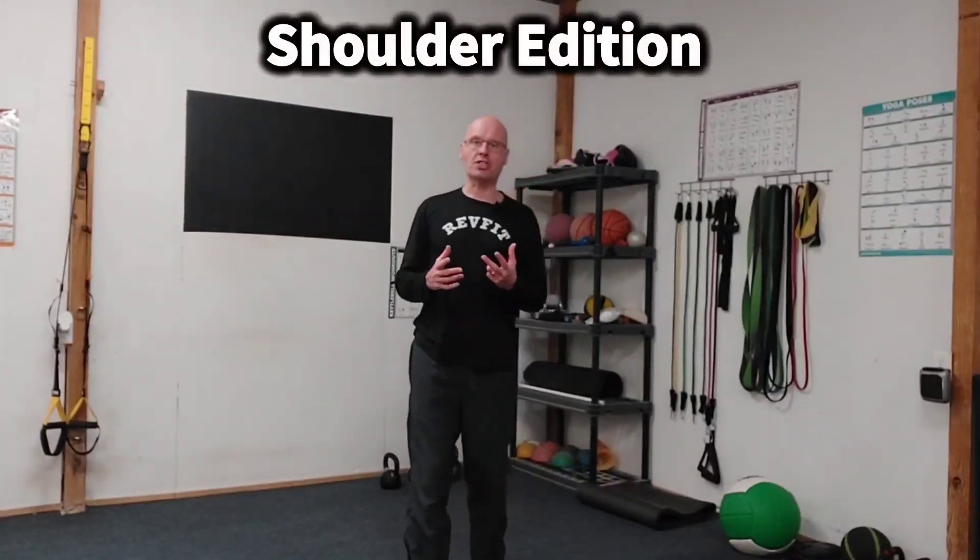I've got one for your shoulders today. It's a shoulder complex — four exercises, doing six reps of each, and the dumbbells don't leave your hands until you're done.